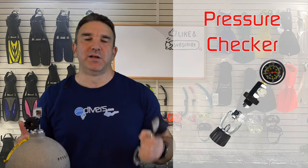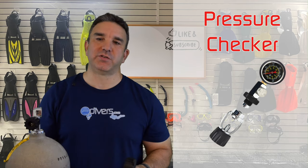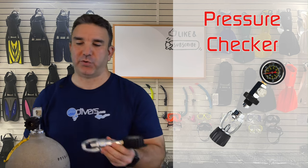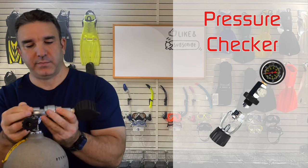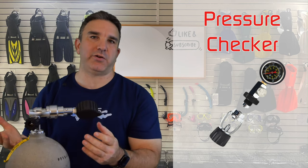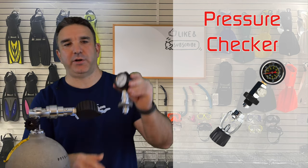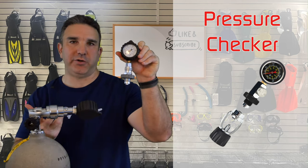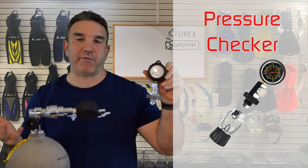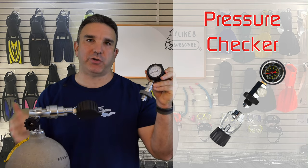The next piece of equipment all divers should have is a pressure checker. It's really inconvenient to pull out your entire regulator, connect it, pressurize it, and then depressurize it — this makes things simple. You just connect it, pressurize it, and you can immediately see whether your tank is full and how much gas is in it. They sell these for both yoke and DIN valves; if you have both, just get a DIN pressure checker and use an adapter to check yoke when needed.